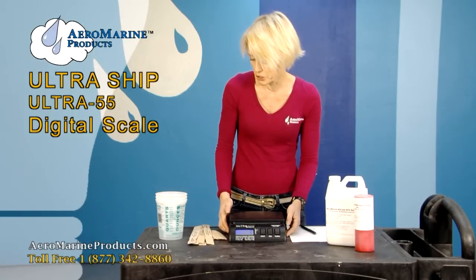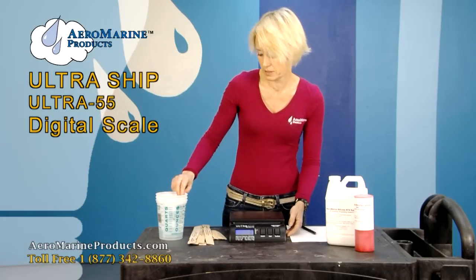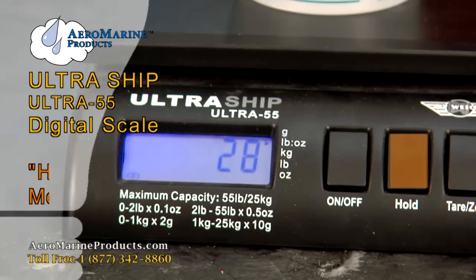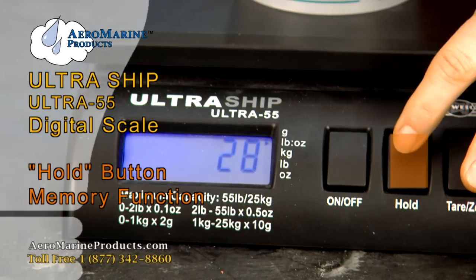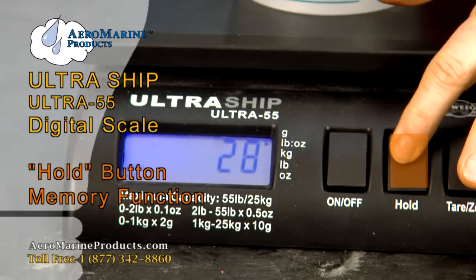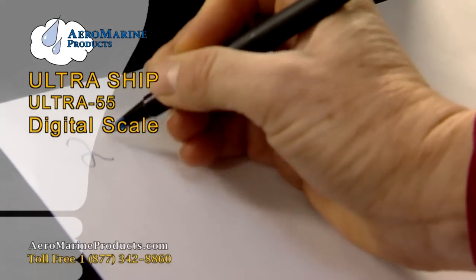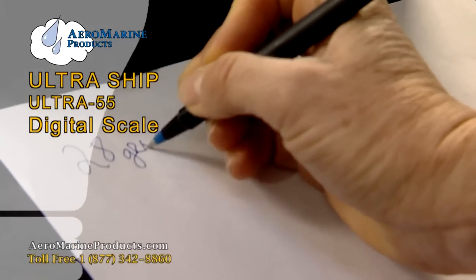One handy feature that the scale gives you is the hold button. The way this works is you put your item on there, you get your weight, then press the hold button until you see the word hold appear. You can then take the item off and write down that it weighed 28 grams.